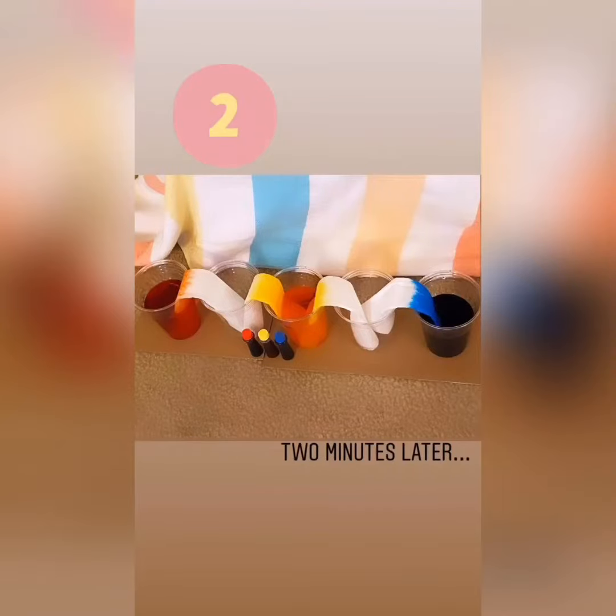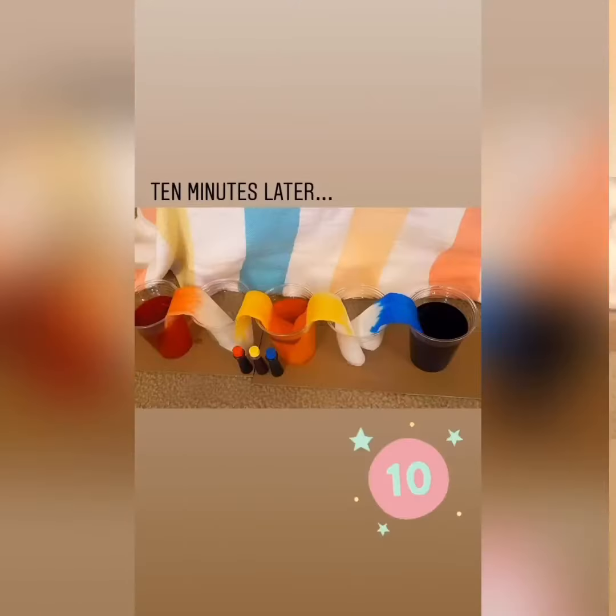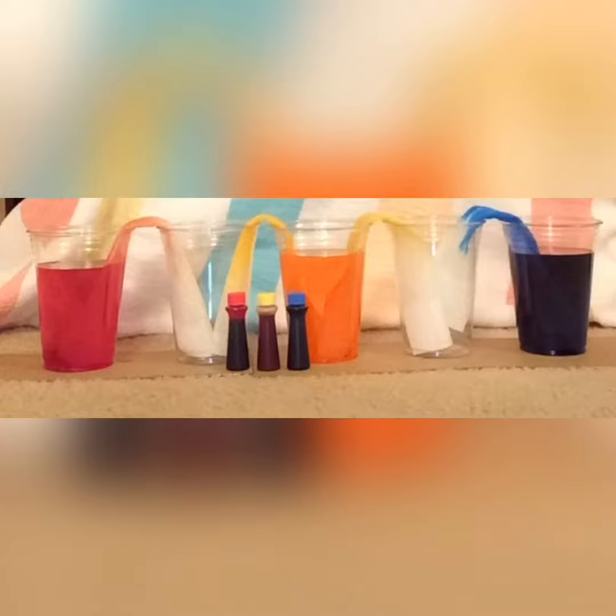Now we wait. Pay close attention and make observations to what is happening to the paper towels. Now I want you to zoom in and pay close attention to the colors on each paper towel and how they are growing.